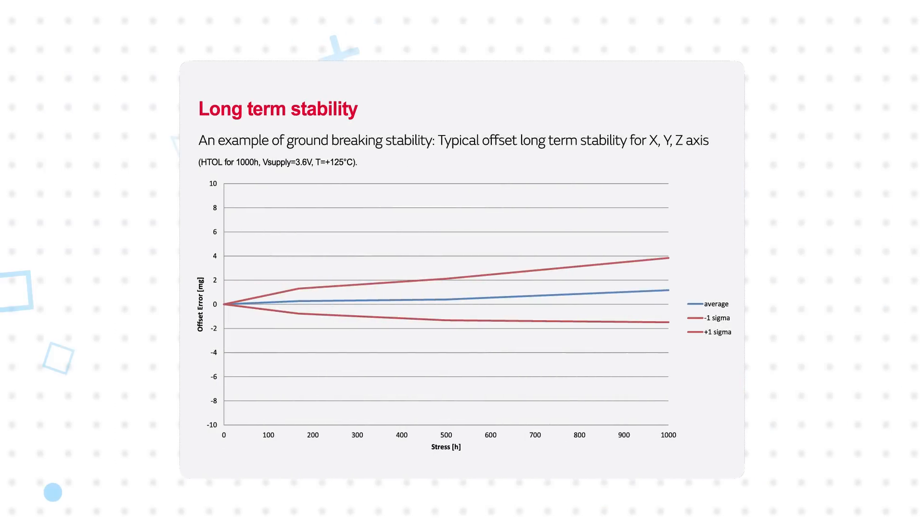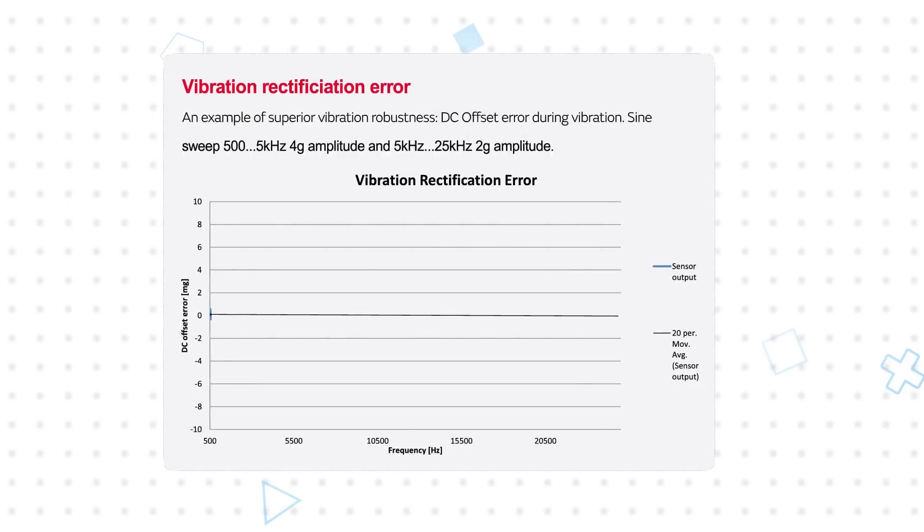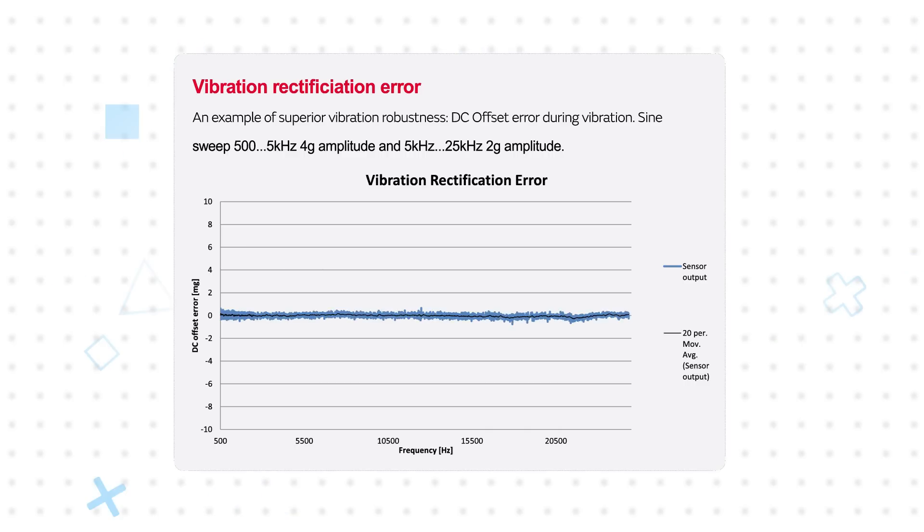The total offset error is specified at ±20 milli-g, accounting for calibration error, temperature, supply voltage, and lifetime drift. The sensors are also robust against vibration thanks to a mechanically damped sensing element, providing accurate output in applications that are subject to constant vibration.